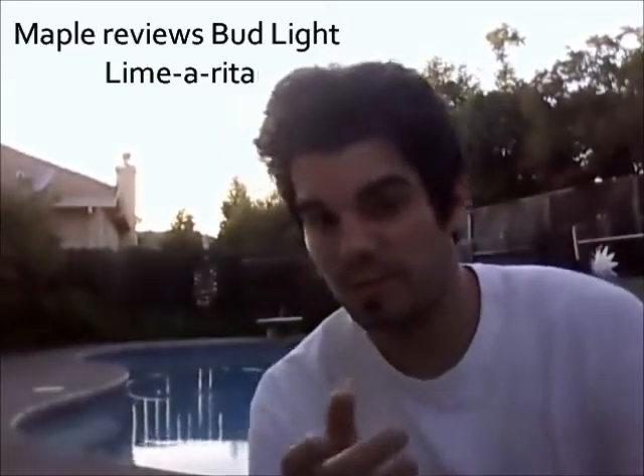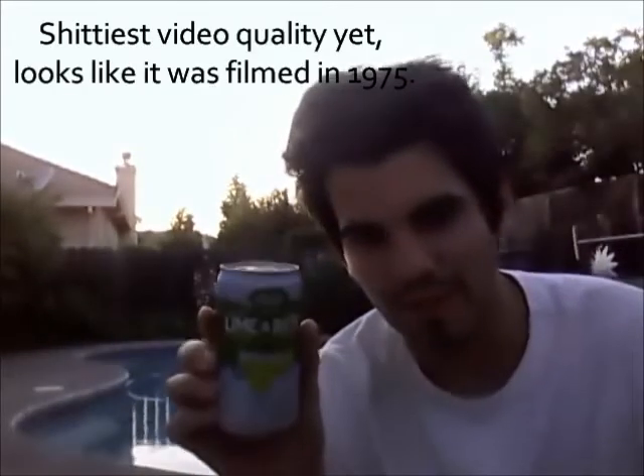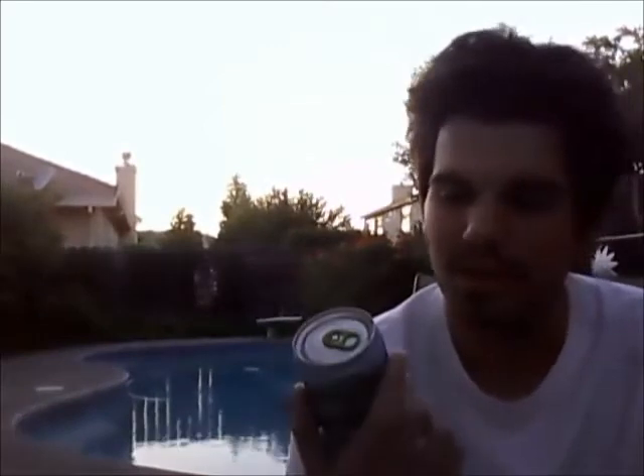Hi everybody, I'm gonna make this review quick — I'm in my backyard so I gotta keep the cursing to a minimum so the neighbors don't hear me. Today I'm reviewing Bud Light Limearita. I think that's the name of it. It's from Bud Light. Hope to God it doesn't taste like Bud Light Lime.